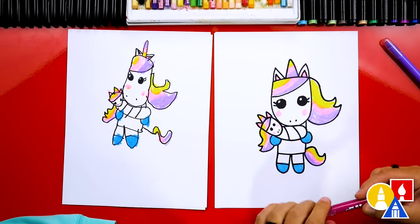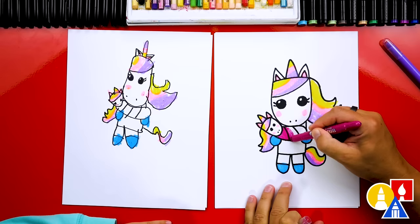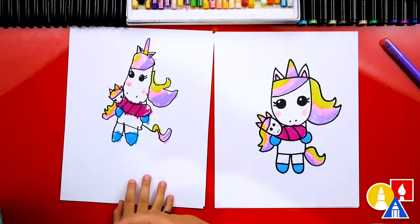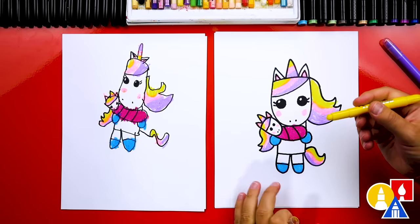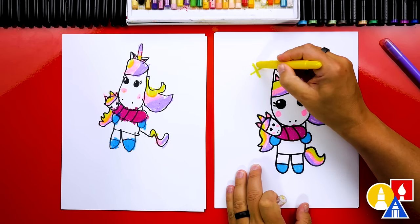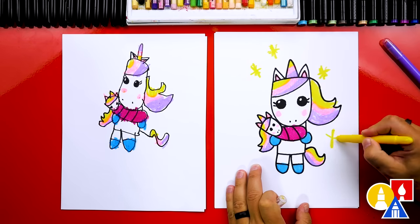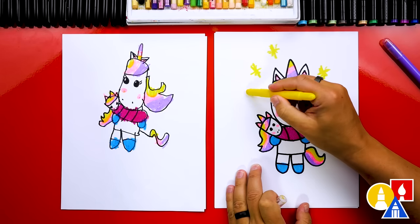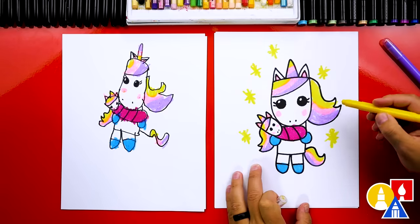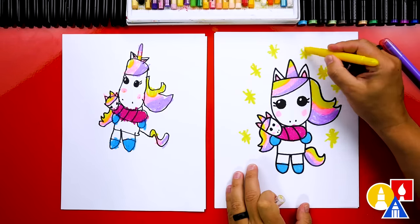Now let's switch to our last color — a dark purple, kind of a red color too. We're going to color the blanket for our baby. Let's add one more detail. We're going to add a little X and a plus for stars. Maybe our mama unicorn is putting the baby to sleep and it's night time, or this could be magical stars. Because our unicorns are magical too.